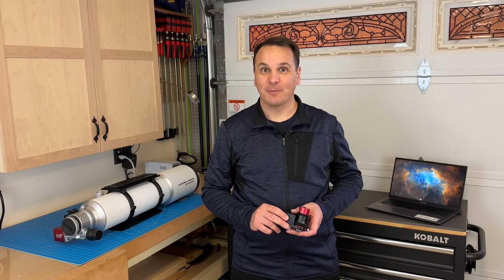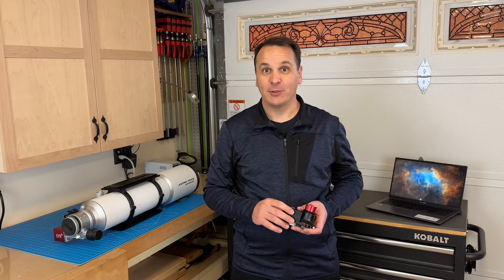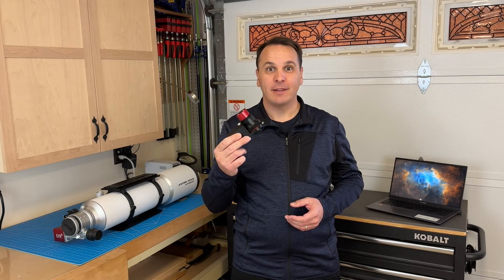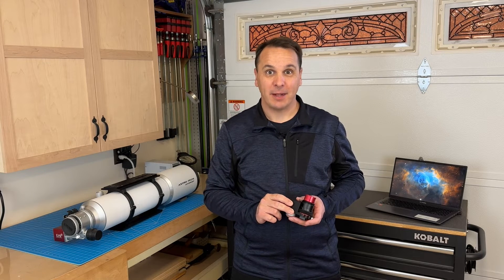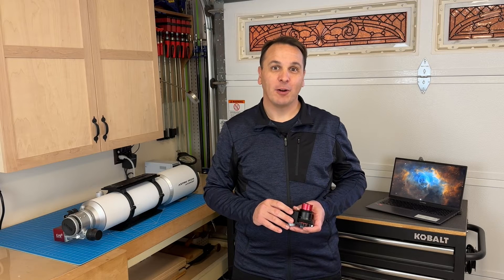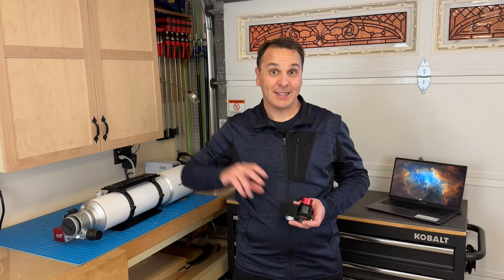Hey guys, welcome back to the channel. A few months ago I posted a video on my channel, which I'll link to here, in which I talk about this little guy — a 3D printed motorized off-axis guider focuser that I designed and built. Today I'm going to share a few exciting updates about this project and show you how to calibrate this device. Let's get started!